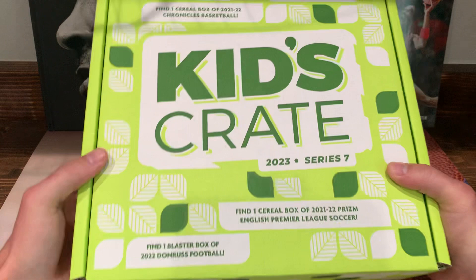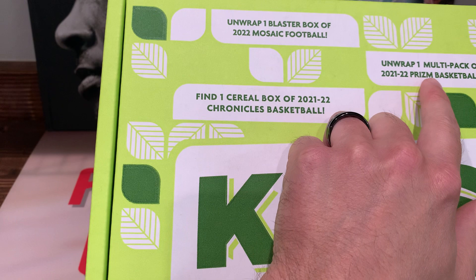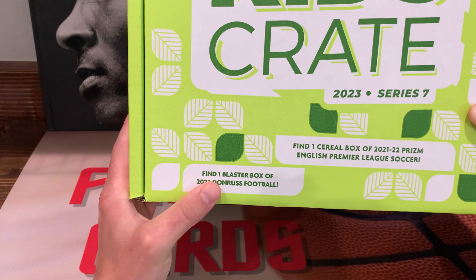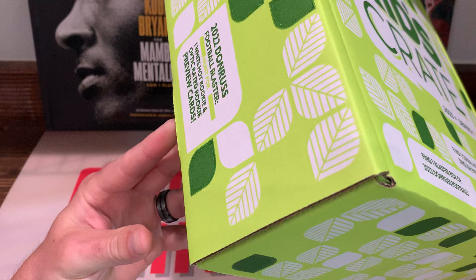So we got one blaster of 2022 Mosaic football, one multi-pack of 2021-22 Prizm basketball, one cereal box of 21-22 Chronicles basketball, one blaster of Donruss football - so maybe we can pull a Downtown - and one cereal box of 21-22 Prizm English Premier League soccer. This should be pretty interesting.